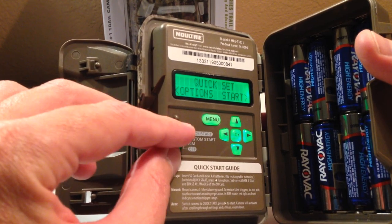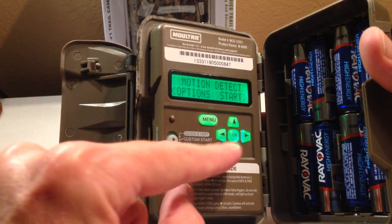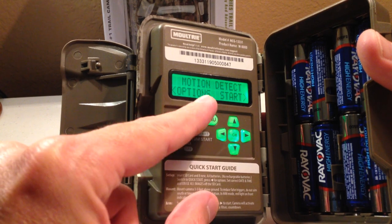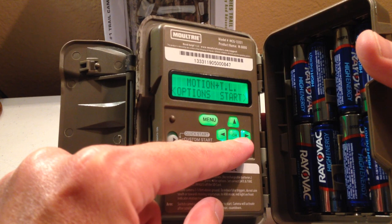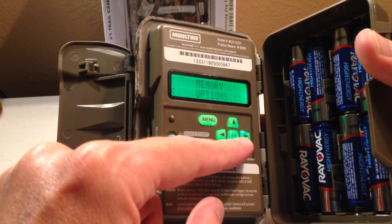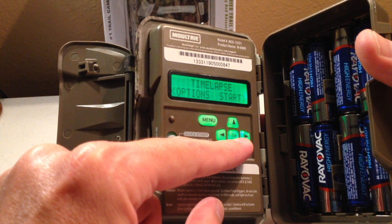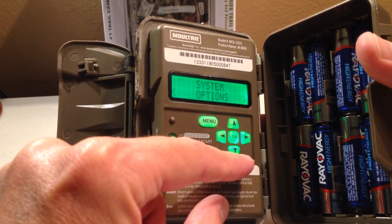If you want to actually adjust your settings, move the arrow down to custom start. Under custom start, you've got different categories you can adjust: there's motion detect, time lapse, motion and time lapse, info strip options, and photo options. There are a lot more features here that can be adjusted. I'm not going to go through all of them, but I'll walk you through some of the basics.